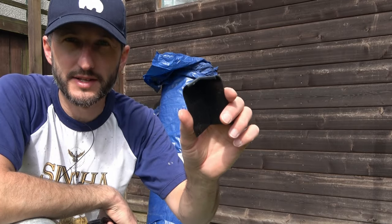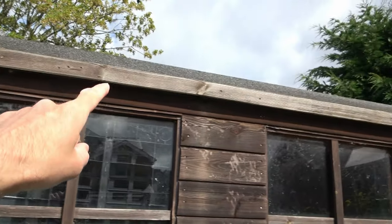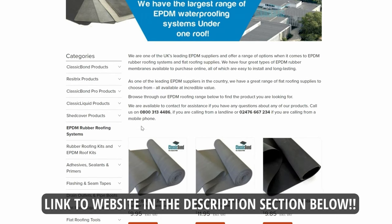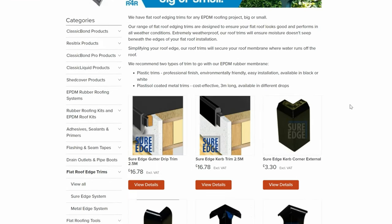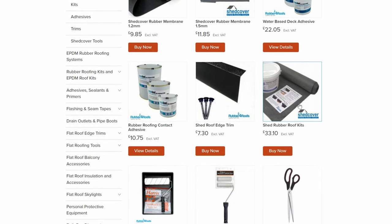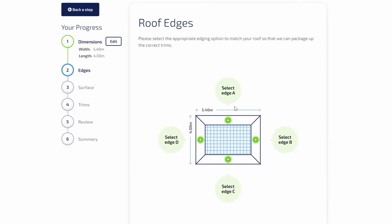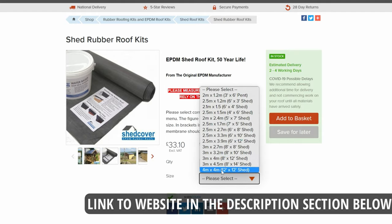I may try to adapt one side of the corner trim to fit my project. You don't have to use the plastic drip trim - you can just use timber as is on my existing shed. All these products have been supplied by a company called Rubber for Roofs at rubberforroofs.co.uk. If you're doing a smaller shed roof, Rubber for Roofs supply a shed installation kit which comes with a thinner lighter EPDM membrane and doesn't require contact adhesive, making for an even simpler installation. I'll put links in the description below.